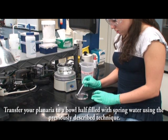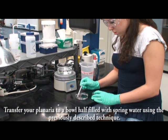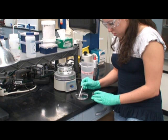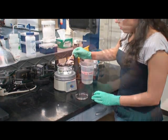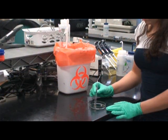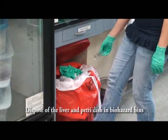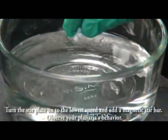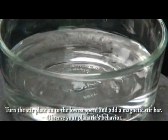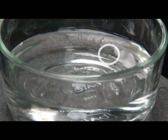Transfer your planaria to a bowl half filled with spring water using the previously described technique. Dispose of the liver and the petri dish in the biohazard bins. Place the bowl on a magnetic stir plate. Turn the stir plate on to the lowest speed and add a magnetic stir bar. Observe your planaria's behavior.